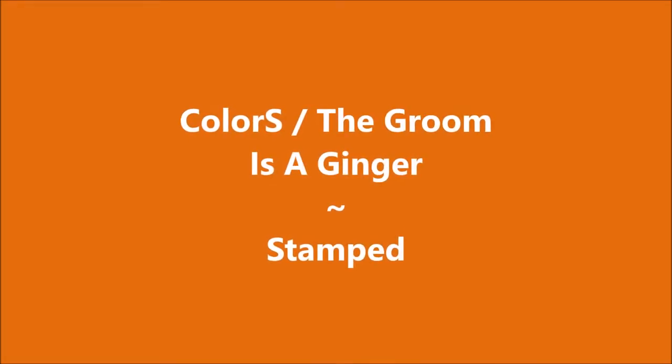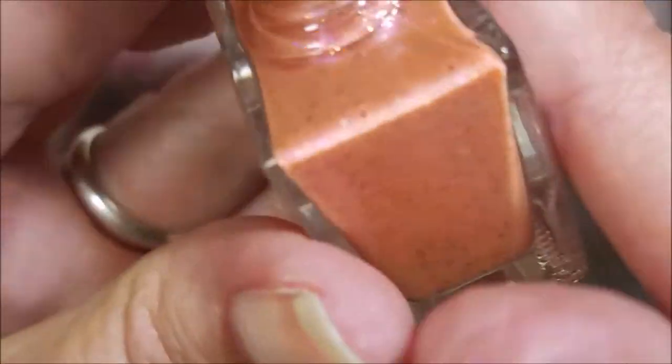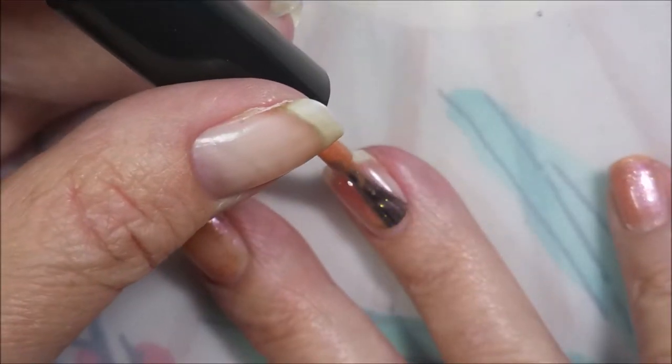Hello my friend and welcome to my channel. Today I've got Colors The Groom is a Ginger and I'm going to stamp on it. I've started off with Peel Ease as my base coat and here is Colors The Groom is a Ginger. This is the first coat going down.